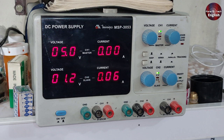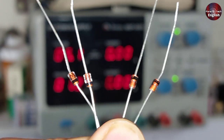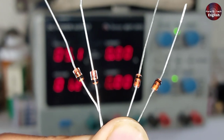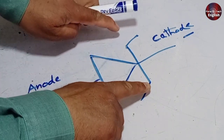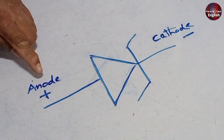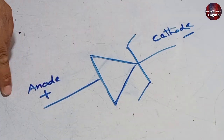Let me show why it was hard and how using these batteries made the work easier for me. To explain why testing the Zener diode using the power supply was difficult, I will first show you how to test it through the DC power supply. This is the symbol of the Zener diode. The symbol of a simple diode doesn't have these legs, as in the Zener diode. The positive side is the anode, and the negative is the cathode.